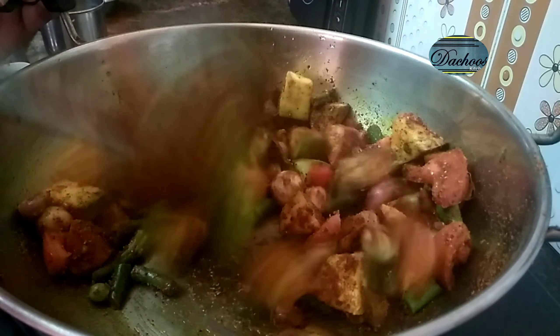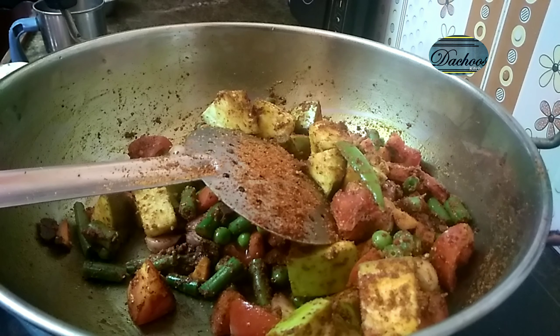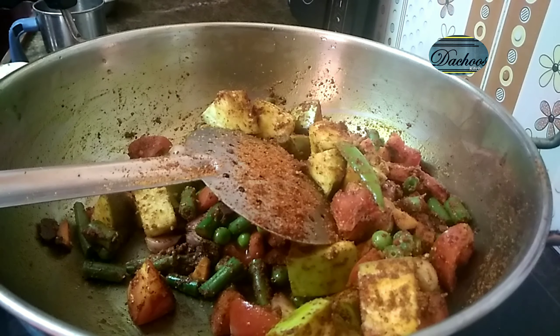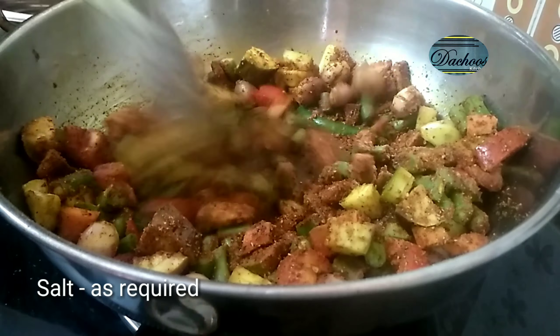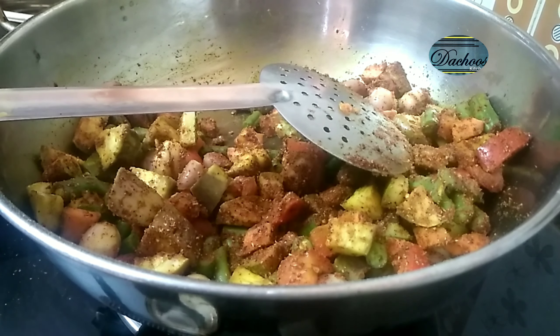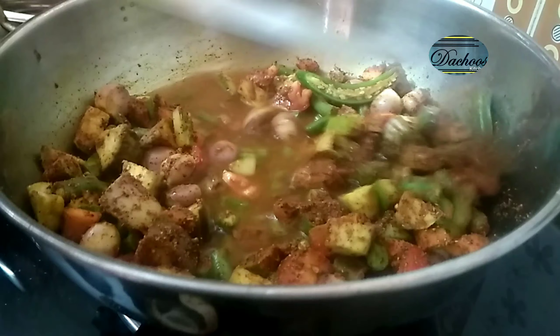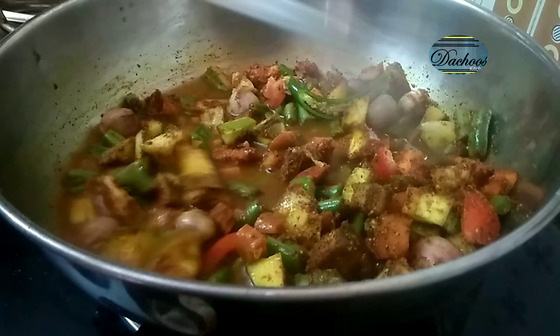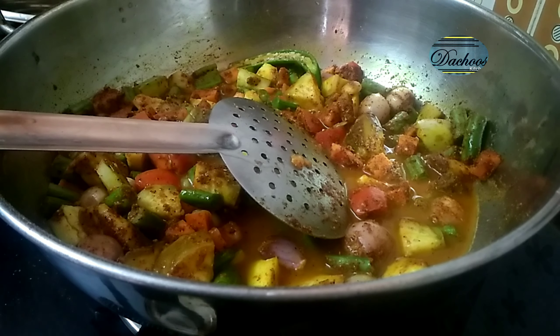I'm going to have a taste of the rice. I'm going to mix it up. This is a good thing to eat. The consistency will be clear — it will be thick. The vegetables are cooked and the rice will be cooked.